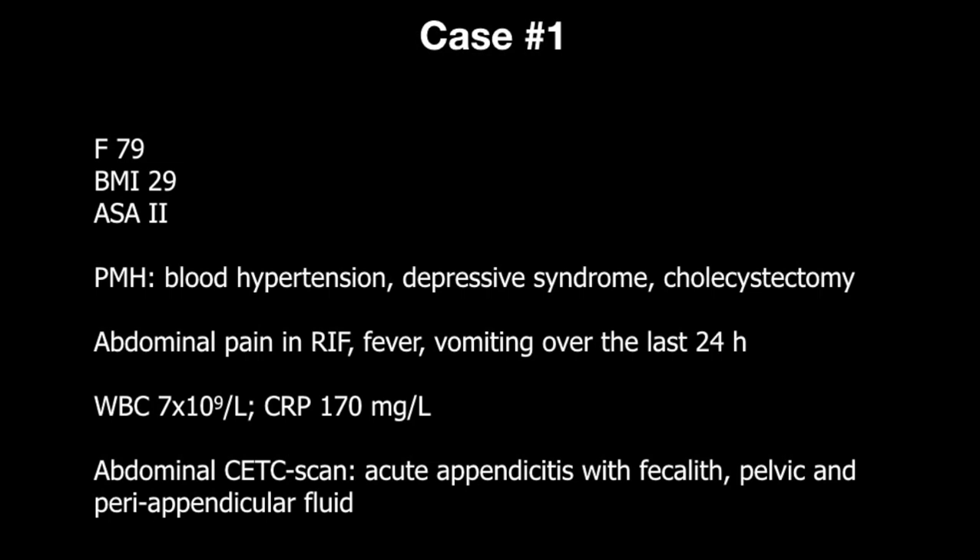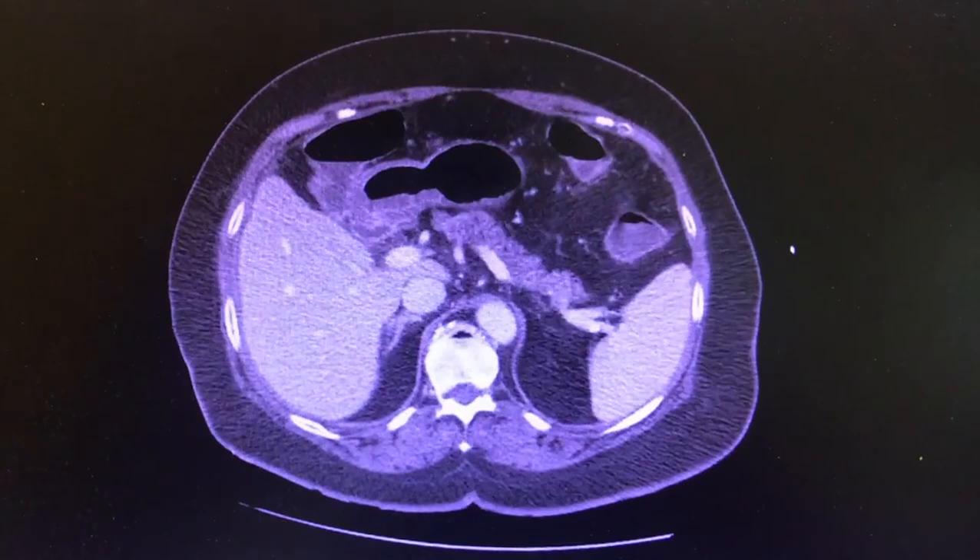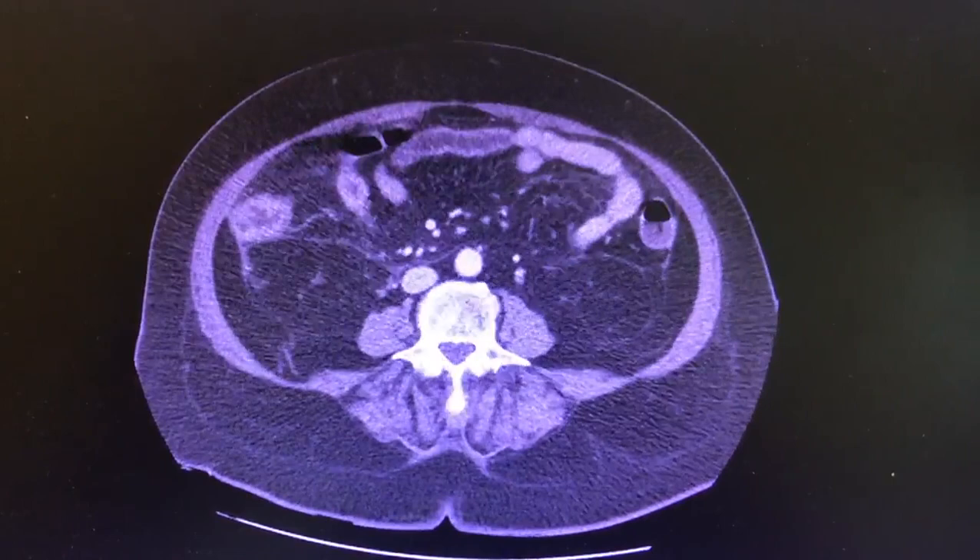A 79-year-old lady presents to the emergency department complaining of abdominal pain, fever, and vomiting over the last 24 hours. White cell count is 7 and CRP 170. A contrast CT scan of the abdomen is performed and shows acute appendicitis with a faecolith, associated with pelvic and peri-appendicular fluid.